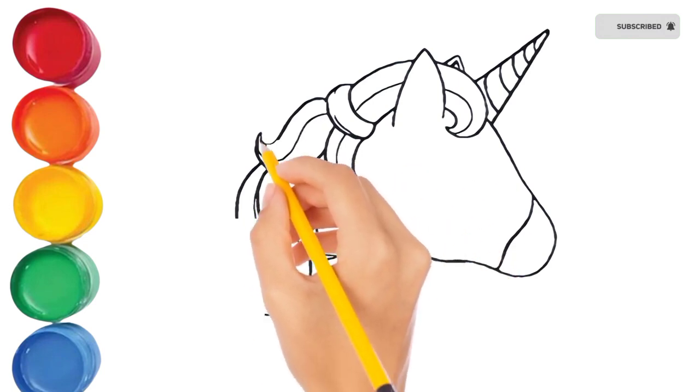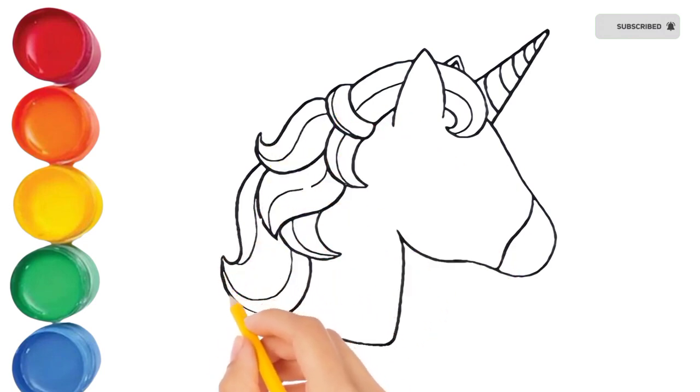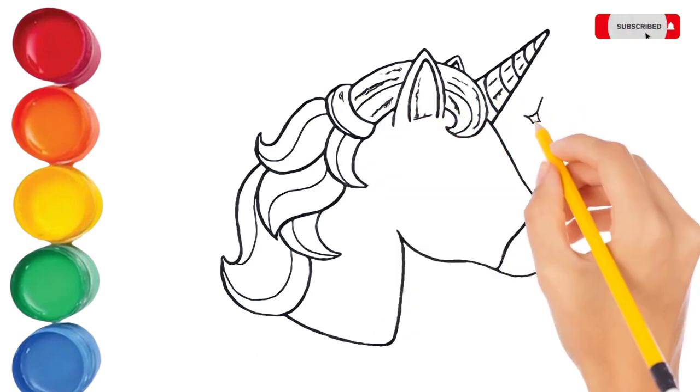A, B, C, D, E, F, G, H, I, J, K, L, M, N, O,